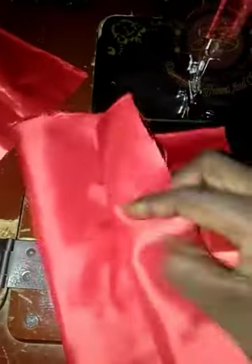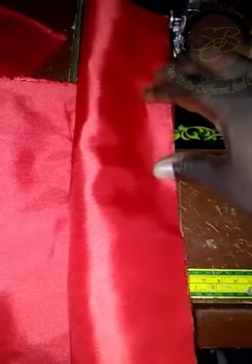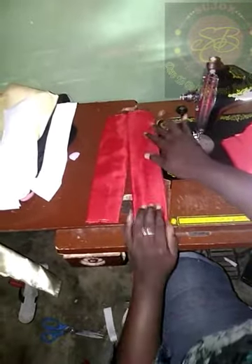So after cutting, fold your material into two like this and sew it down — fold it only six inches wide. After I finish sewing it, you turn it inside out, turn it to the right side. I finish turning it to the right side, then you iron it. Now I finish ironing my six inches wide by 11 inches length.